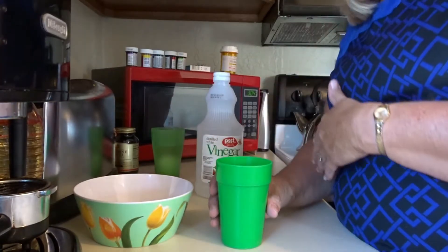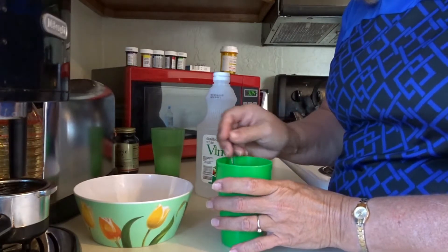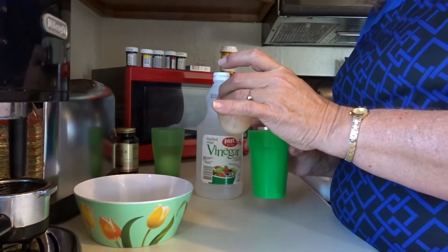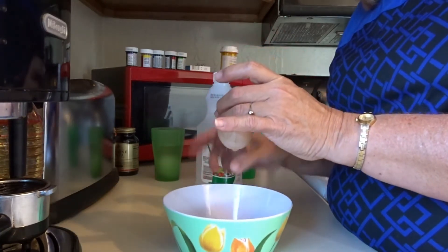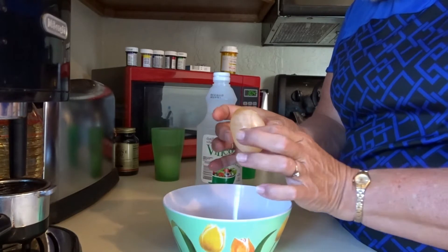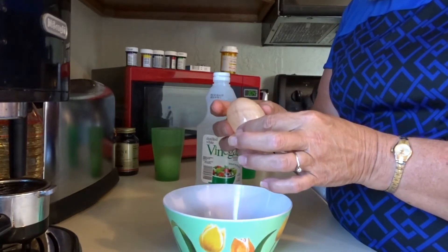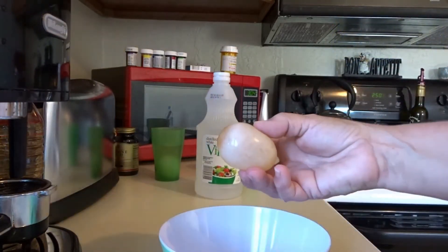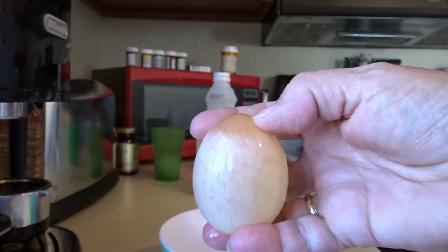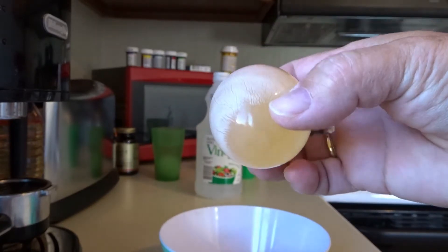Let's say we're five days ahead. This is my egg here. Let me take it out. I'm going to set it over my bowl. Now my eggshell is gone and it's squishy. See how it's kind of clear? Now, if you get real close and you turn your egg, you can see the yolk, the yellow part, move inside that egg.